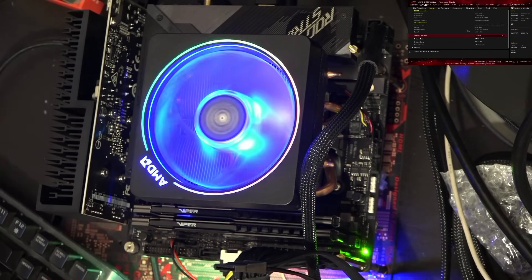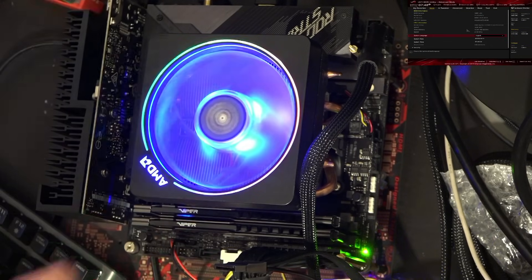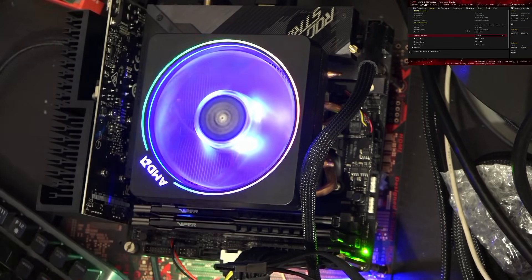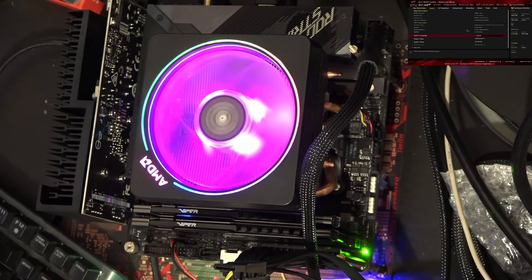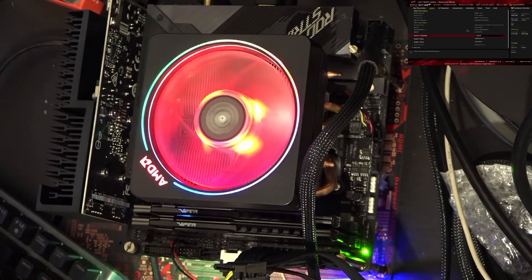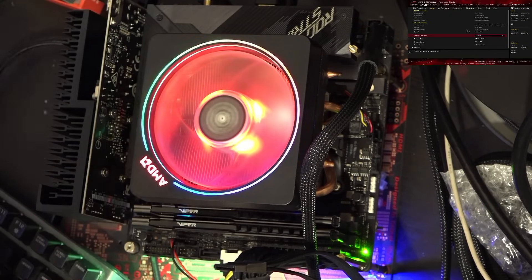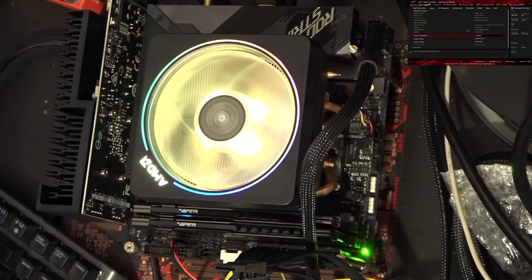Now, if you have something like a 3900X or a 3950X, I would strongly advise that you don't try to do this on a B450 motherboard, because there's a pretty good chance the motherboard's power delivery won't be able to keep up under heavy workloads, and your system will just randomly shut down on you out of nowhere.